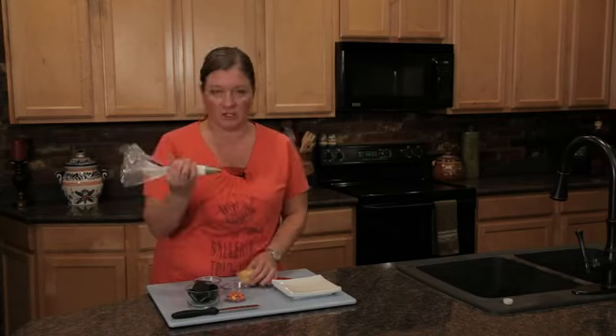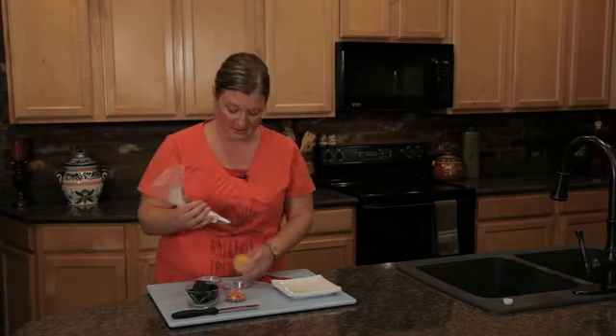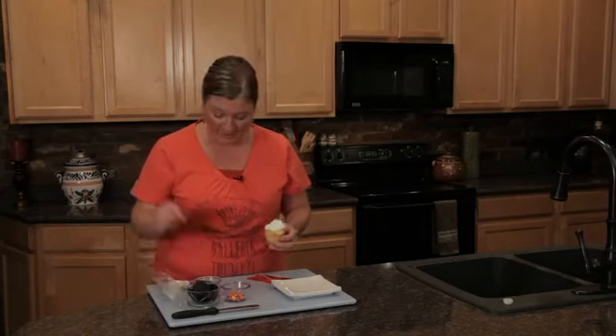So what I'm gonna do is I'm gonna take a large star tip filled with white frosting. I love Cupcake Wars and the stores and all that kind of stuff.